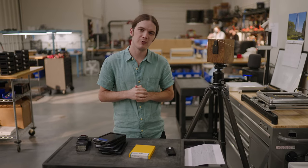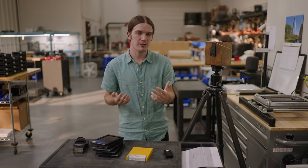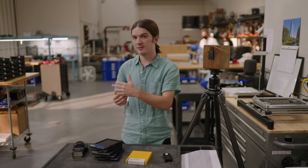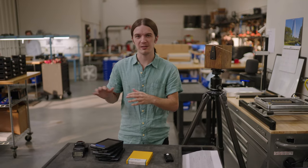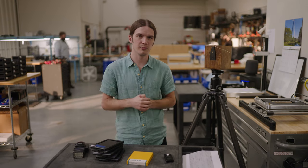How's it going everybody? A.J. Holmes here today at the Negative Supply headquarters. Today I wanted to make a quick video telling you all about 4x5 pinhole photography in the context of making environmental behind-the-scenes portraits in our workshop, some still-life photos of products and workspaces, as well as some architectural photos of the outside of our building.